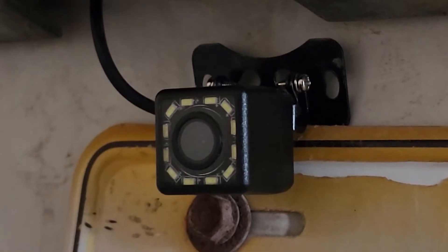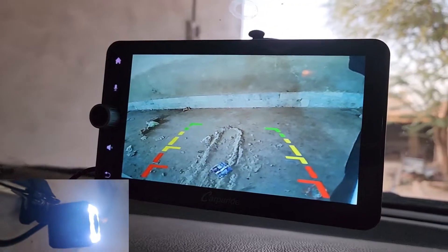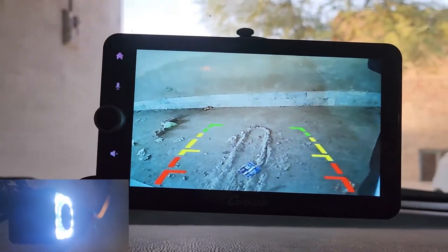Now let's connect the camera. As you can see, the camera quality is pretty much good.